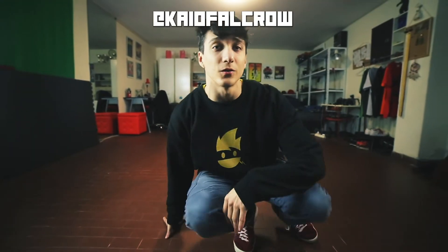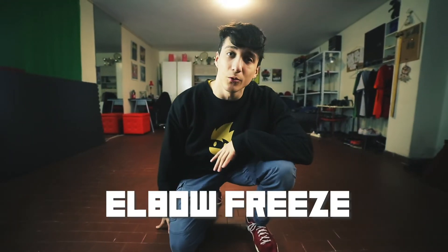Yo ninjas, I'm Kayo and welcome to this new tutorial where I'm gonna teach you the elbow freeze. If you haven't seen them, watch the previous tutorials that I made — links in the description.